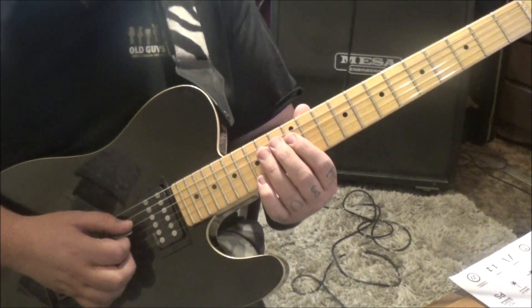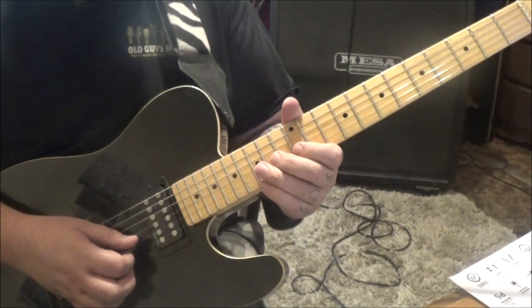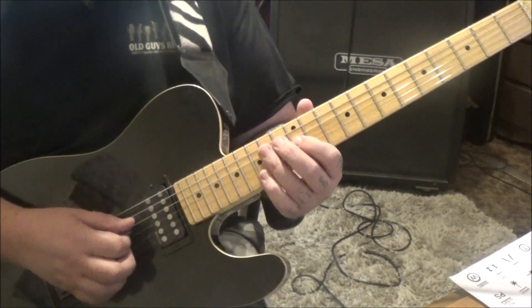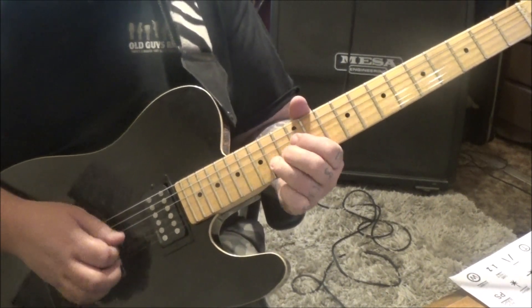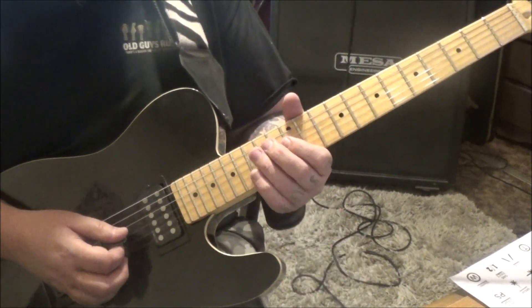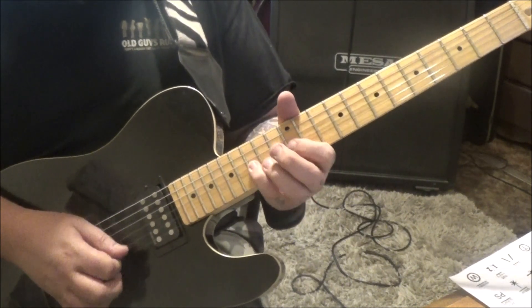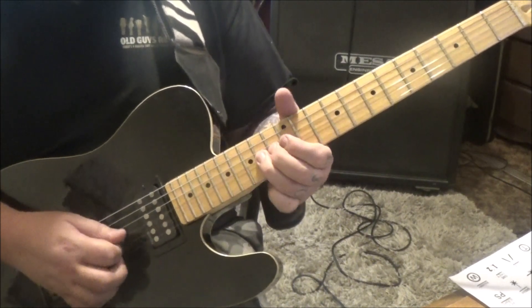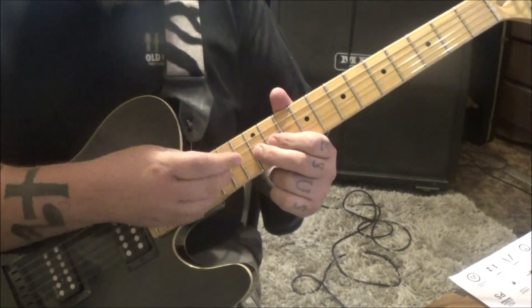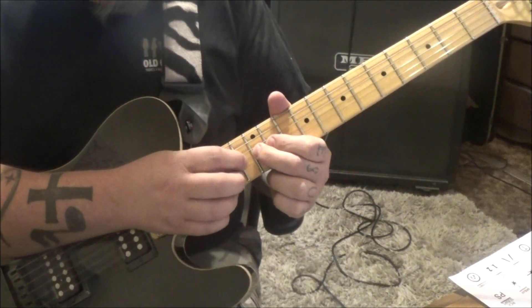And then after 4 times, do it again but pull off from 15 to 12. And then 15, 12 on B and G - that's alternate picked. Palm mute, down up, 14 12 D. And then half step bend 14G. And then 14 12 slide. 39 seconds in, some tapping. He uses his pick sometimes, sometimes his finger. That's all on the G - you're going to go 13, pull 12, 13 pull 12.